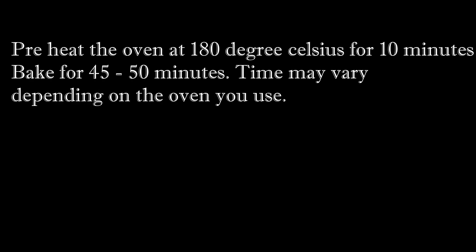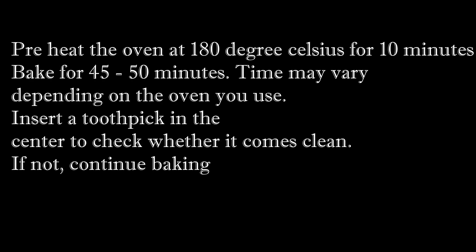Preheat the oven at 180 degrees Celsius for about 10 minutes. Bake the cake for around 45 to 50 minutes. Insert a toothpick in the center and see if it comes out clean. You need to bake the cake till the toothpick inserted in the center comes out clean.